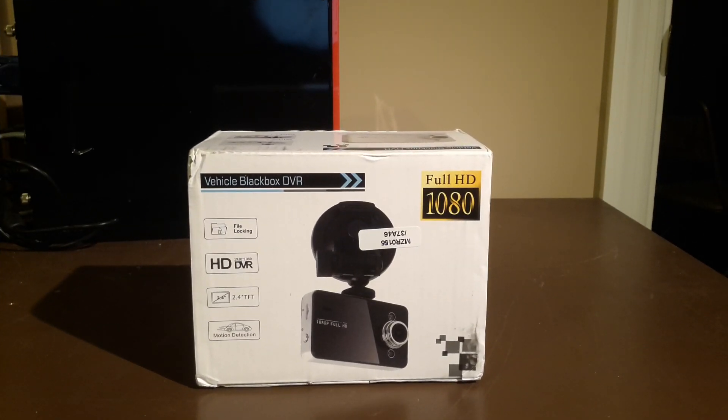Hey YouTube, how's it going? It's Dan from South Hawk Computing, and today we're going to be reviewing another car DVR. This one's a little bit different from the ones that we've seen before — it actually has a smaller display as well. So let's get right to the unboxing and see what we got here.